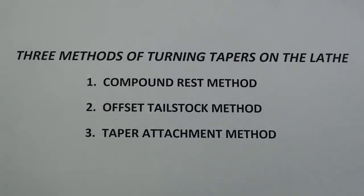There are three methods of turning tapers on the lathe. Number one, the compound rest method. Number two, the offset tailstock method. And number three, the taper attachment method. Many of you will not have a taper attachment and are confined to using methods one or two. But in this video, I'm talking strictly about the taper attachment.